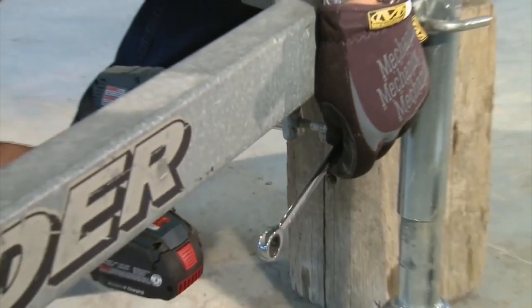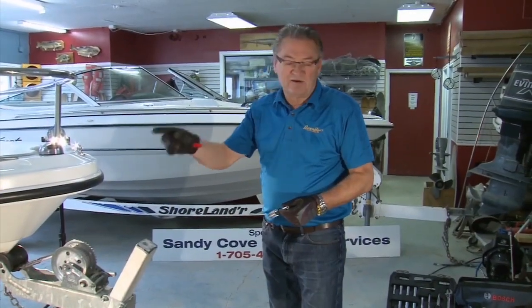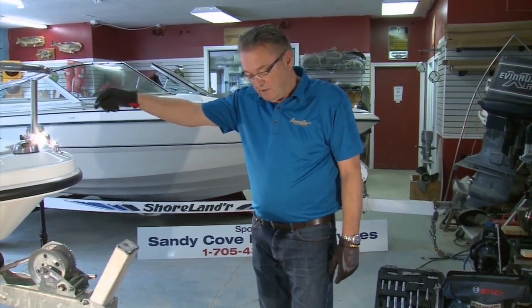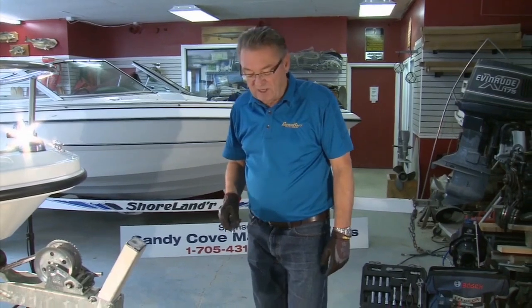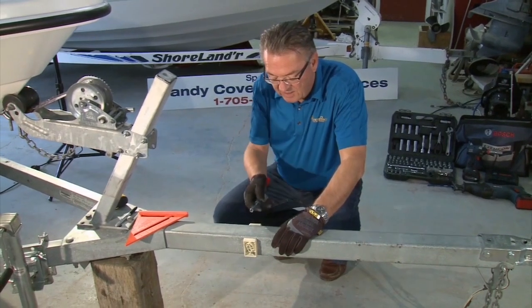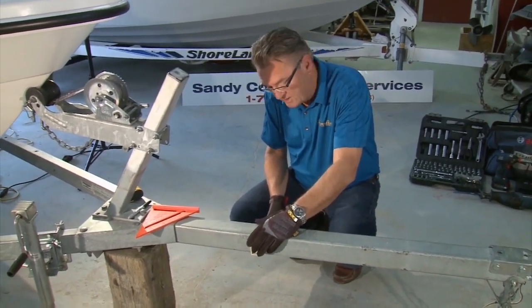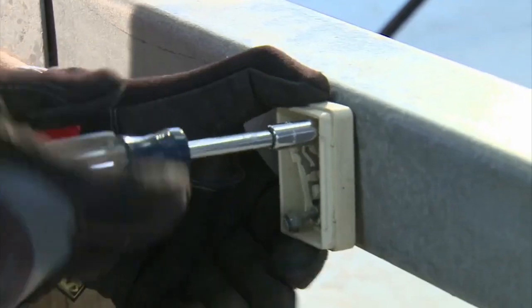I elected to reinstall it on the trailer frame. Before we started the project, we pre-measured the entire length of the package, starting at the back of the outboard with it in the down position, to where we want to make our cut on the tongue. We're going to stay just under 19 feet, and where that puts us is where these old broken clearance lights are. So the first thing we're going to do is remove the clearance lights so we can mark for our cut.